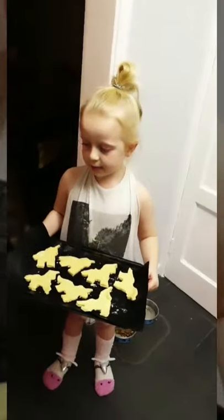Now it's time to put them in the oven — be careful because it's so hot. I'm only scared, Mummy. Help me!